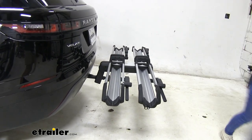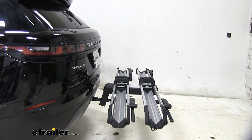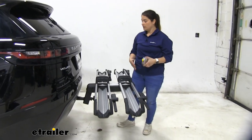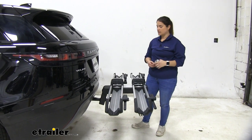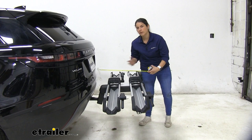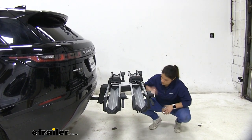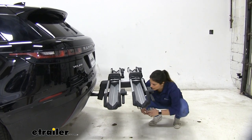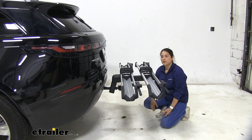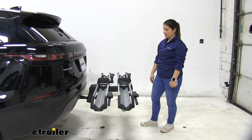If you're wondering how much this is going to add to your Range Rover — if you're going to park it in your garage or in a tight spot — from our bumper out to this portion right here, it's going to be right at about 24 inches. As far as ground clearance goes, this is our lowest point on the bike rack, and that is going to be right at about 18 inches. That's pretty good ground clearance; you don't have to worry about scraping a steep driveway or anything like that.